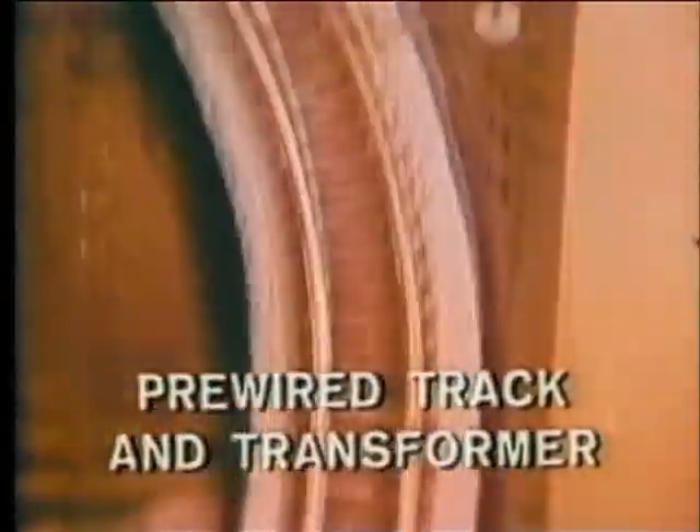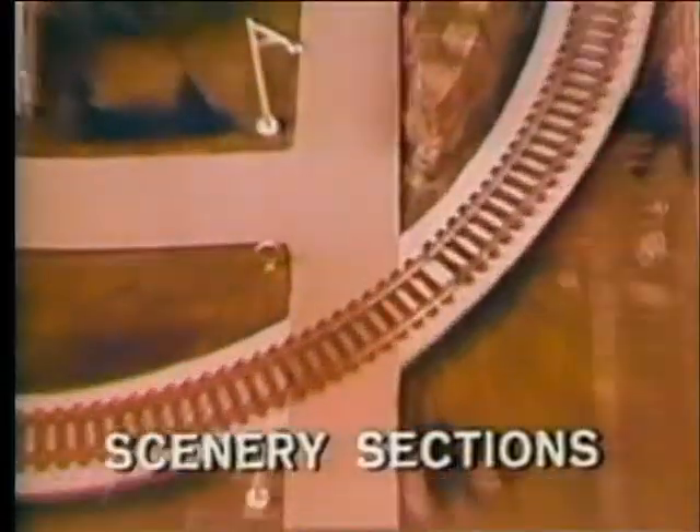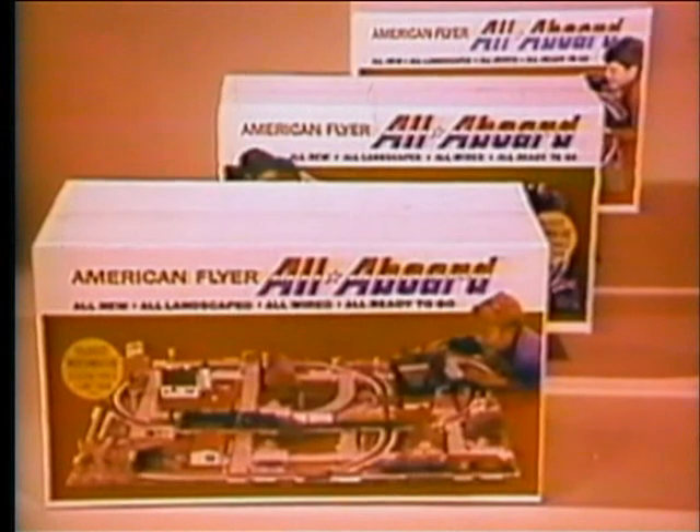Complete with electric train, pre-wired tracks, transformer, all landscape — all ready to go. Years of fun for everyone with the American Flyer, all aboard. By Gilbert.